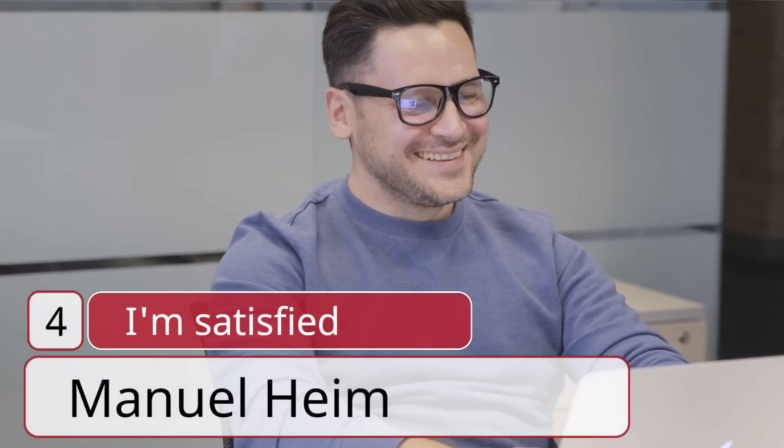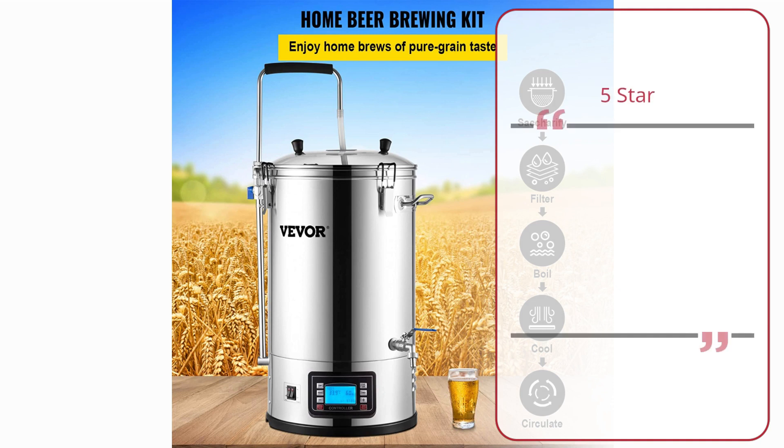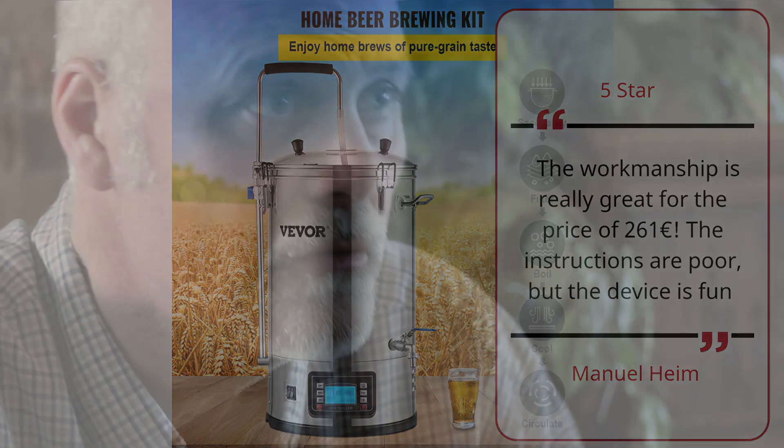Number 4: I'm Satisfied. Manuel Heim, 5 Star. The workmanship is really great for the price of 261 Euros. The instructions are poor, but the device is fun.